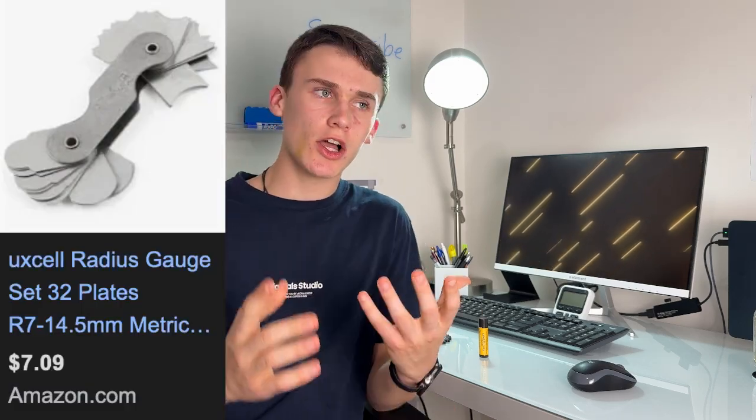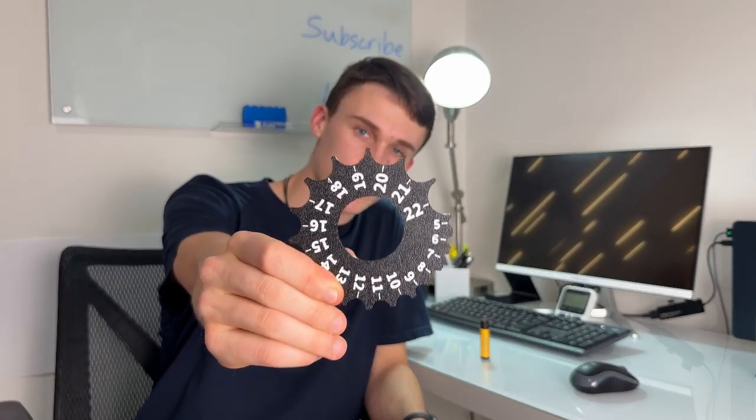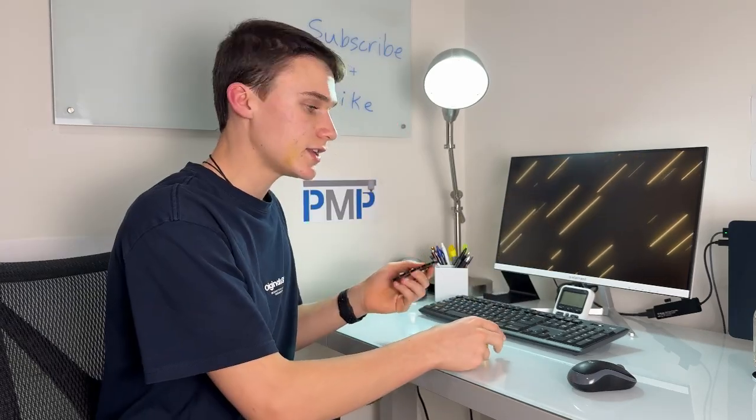The next 3D printed tool I don't even have the real-life version of — it's a radius gauge. The real one costs somewhere around $7 to $8. I actually think it's not even worth buying a radius gauge because you can literally print one. On Maker World there are so many of them for a couple of cents; this one costs about 40 cents, and that's only because it has color — you could print one without color and save yourself about 10 cents.